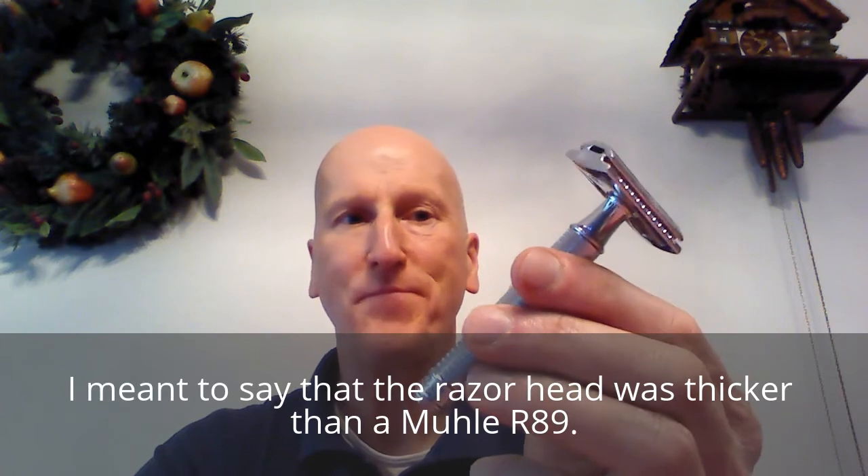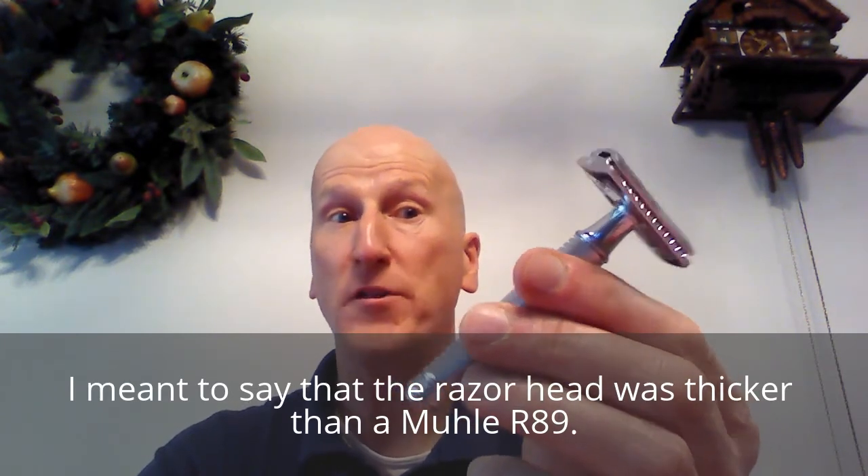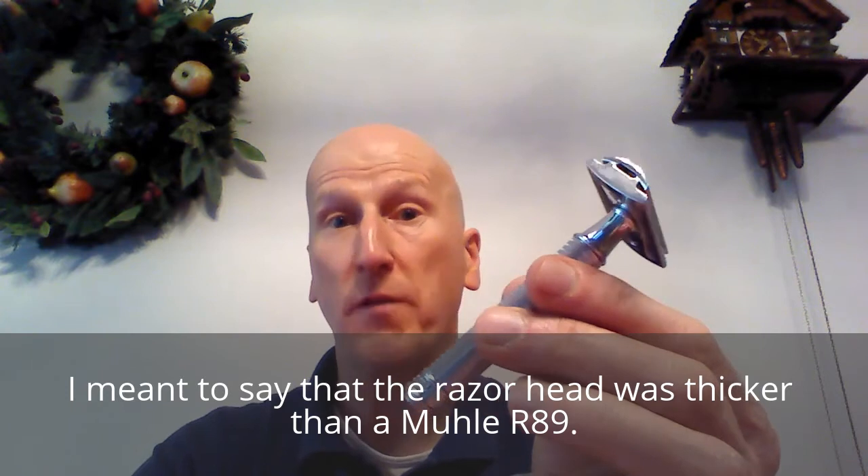This razor has really nice blade alignment — I was really surprised. If I miss my guess, this is probably a clone of the Mule R89. The handle is a little thicker dimensionally. The razor head might be a little bit off, but this is what it reminds me of. It's a very good razor and for $30, it's a really good price and you get a terrific shave with it.